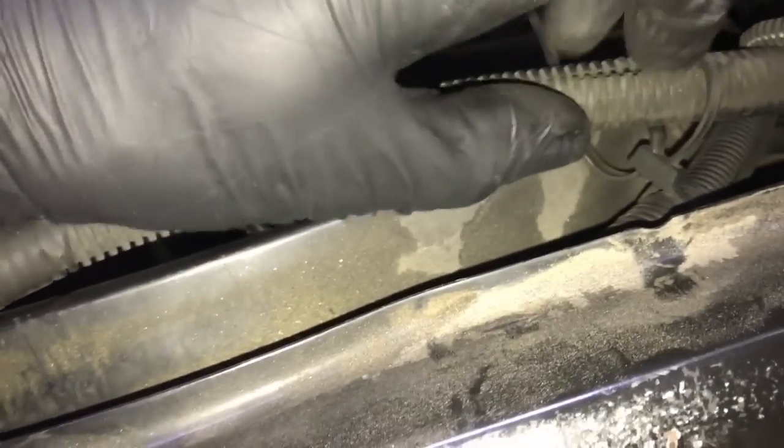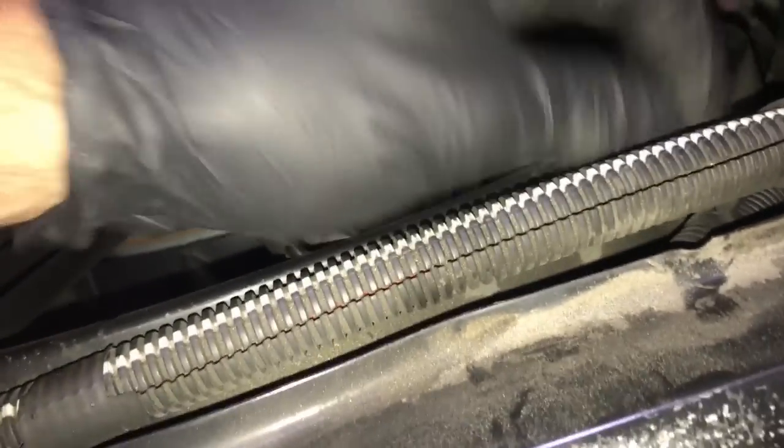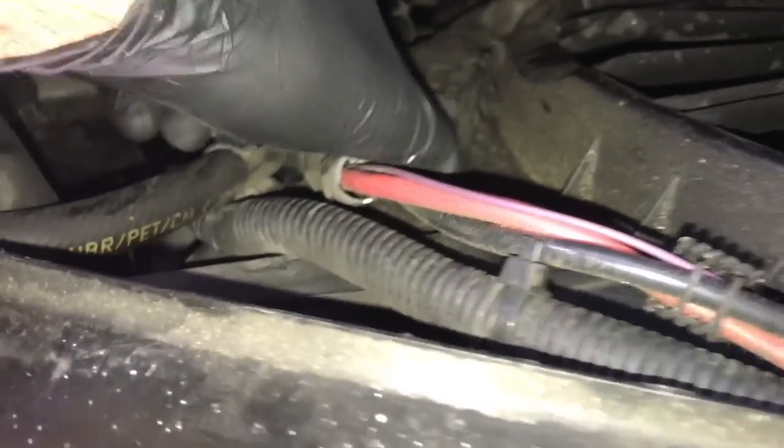Next we're going to start removing the wiring harness that's mounted to the cooling fans. They're going to have these little zip ties — you're going to cut the zip ties and we'll put new ones on after we're done. Cut the zip ties and then start pulling the wiring harness forward towards the engine. We're also going to start unplugging things, so unplug the fan connector here — just squeeze the clamps and pull.